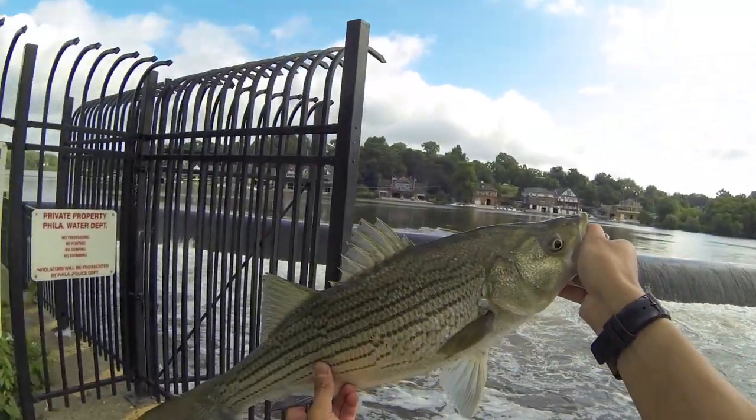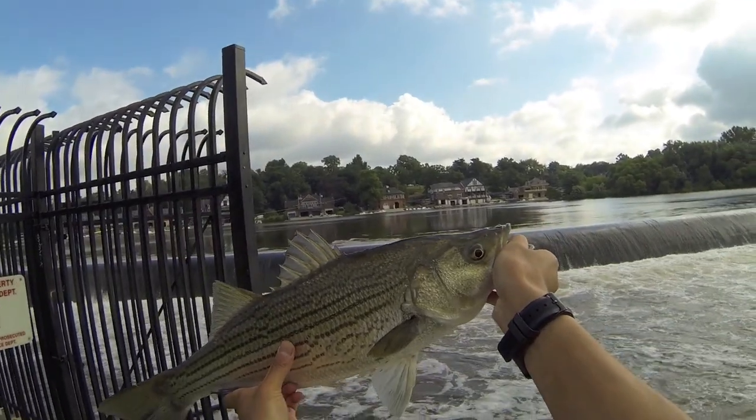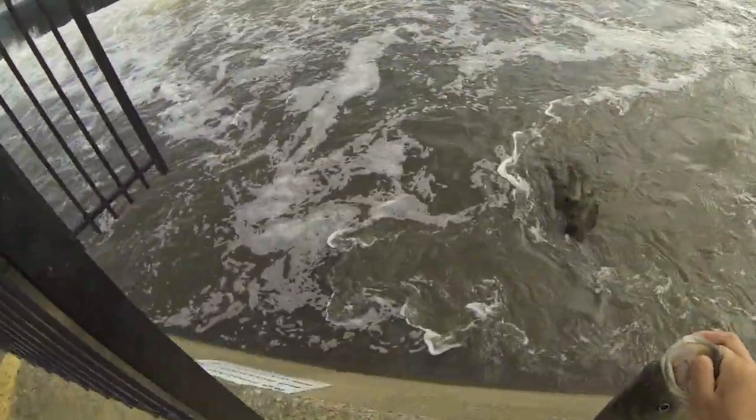One of the ways you can tell if it's a hybrid or not — you can see the lines. These are stripes. If the stripes are broken then it's a hybrid, and you can see right here the stripes are clearly broken. So this is definitely a hybrid. Let them go.